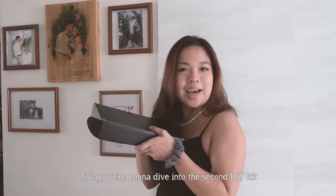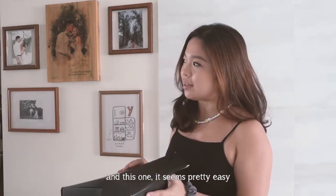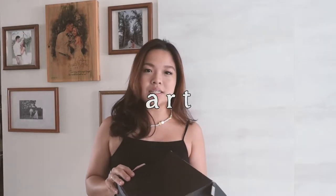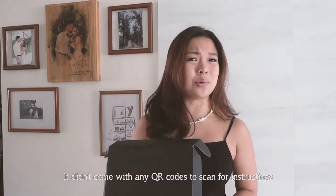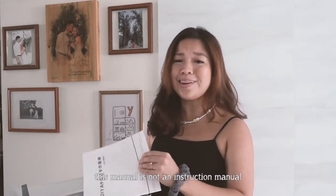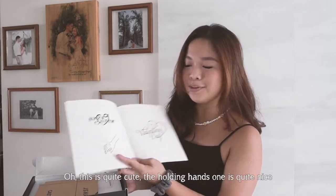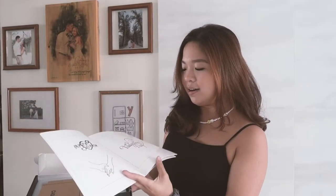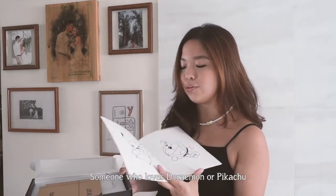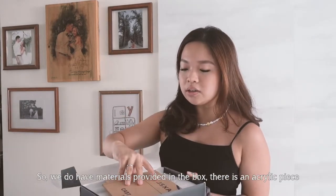Today we're diving into the second DIY kit from Taobao — it's called an LED acrylic art. It didn't come with any QR codes for instructions, just a manual, but this is a design manual rather than an instruction manual. It does have some cute designs — the holding hands one is quite nice, and you can make it as a Valentine's Day gift. There's quite a selection, including Doraemon and Pikachu designs.